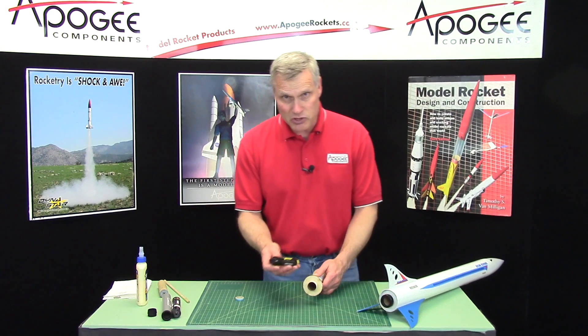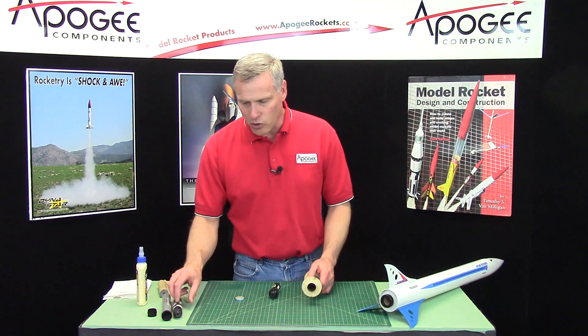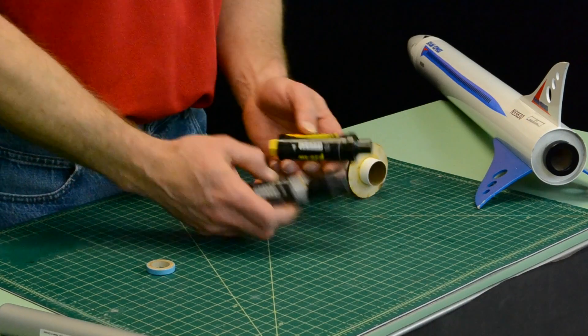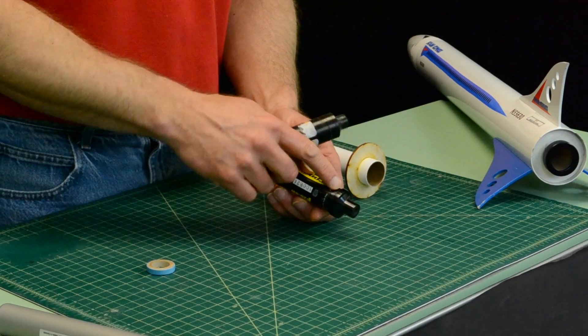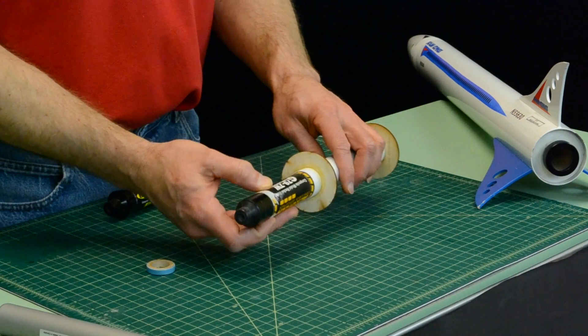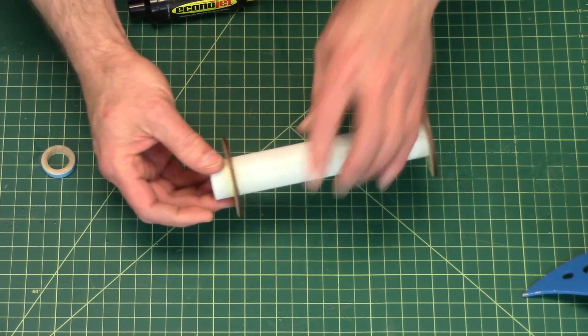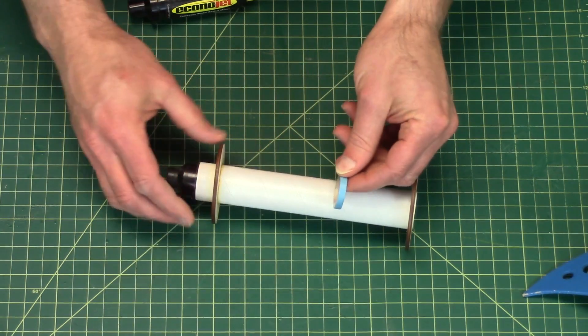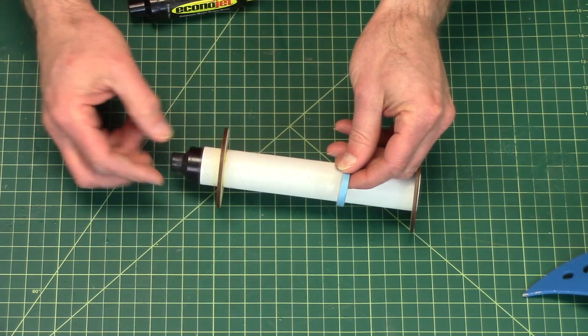Now there is an exception to this, and that is old motors like this one here. This is an old G79. The new ones do have that engine block built in, but the old ones didn't. For these, they would slide all the way through, and so you would have to glue the engine block behind the motor to prevent it from moving forward.